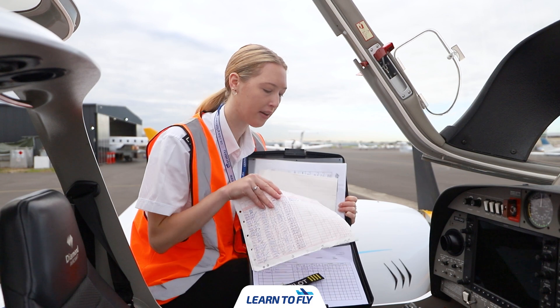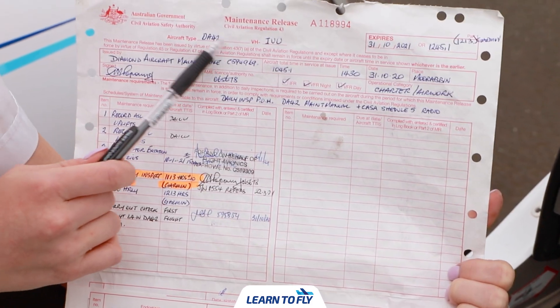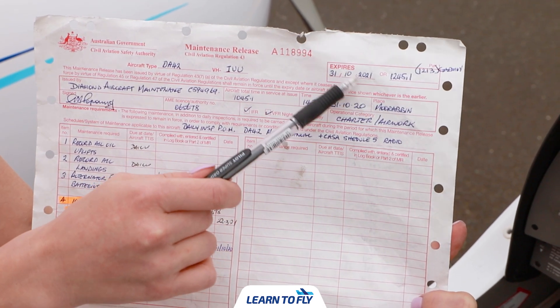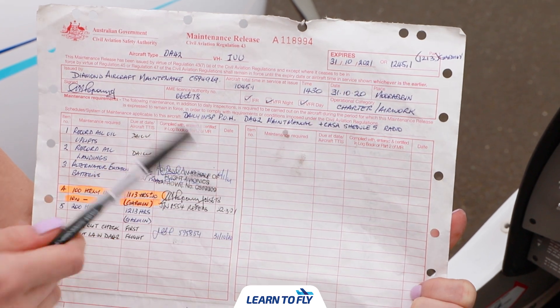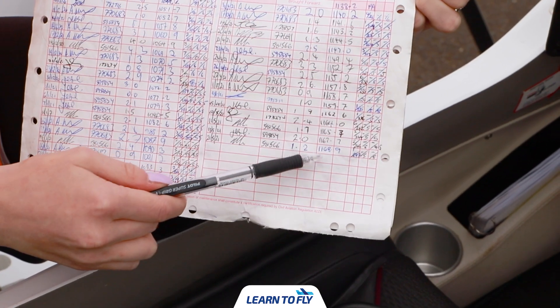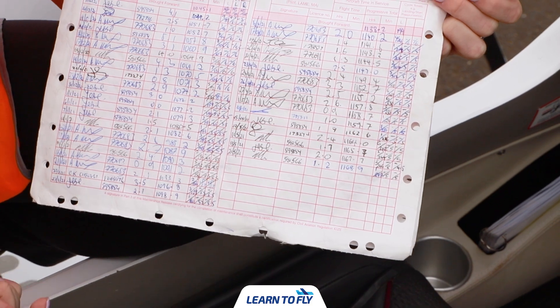Once we've done that we want to have a look at our maintenance release. First we want to check we have the correct maintenance release and then we can check that the date and time of the aircraft expiry have not passed. To check the time we can either reference the G1000, or if it's the first flight of the day we can flick over to the rear side of the maintenance release and check the flight hobbs. While we're here we can also ensure that the aircraft has been signed for today, and if not, ensure your instructor does so.